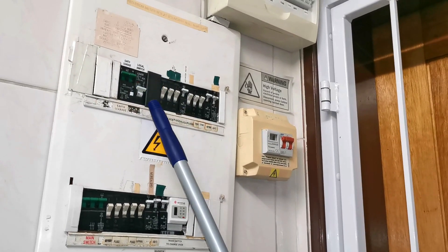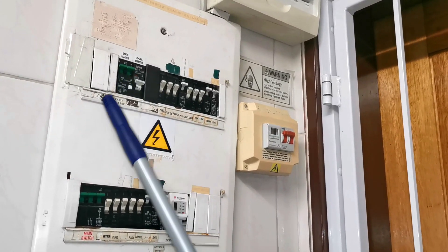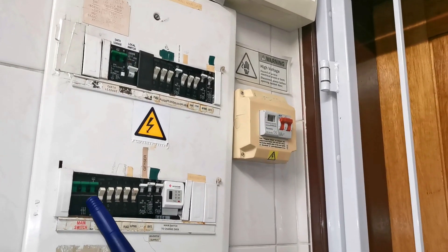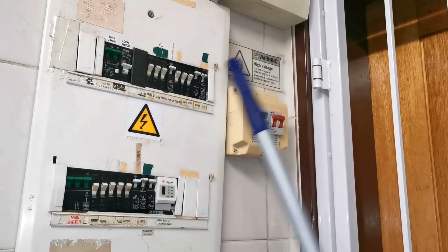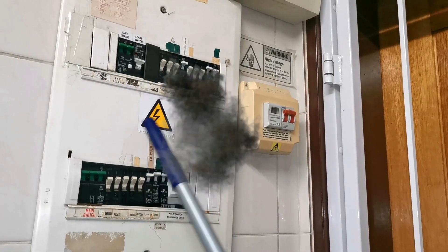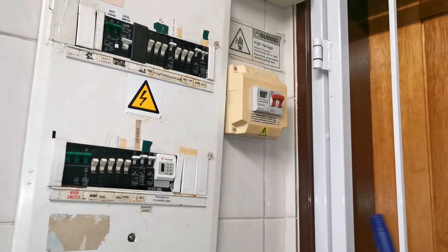Because I had three-phase power, these knockouts here are quite big because there used to be a CBI three-phase overload protection earth leakage. You can see here this is the main switch and there are three breakers because it's three-phase power. When we were installing the solar inverter, the three-phase earth leakage exploded.